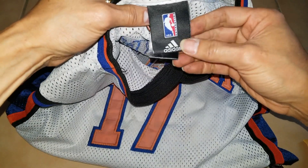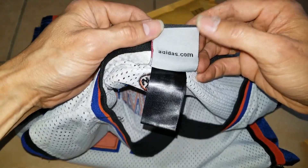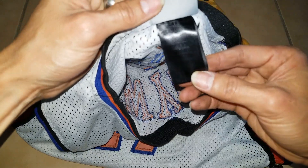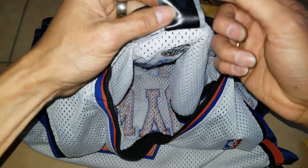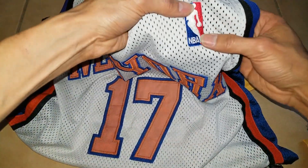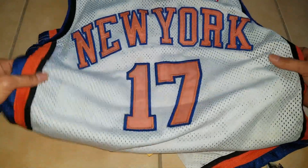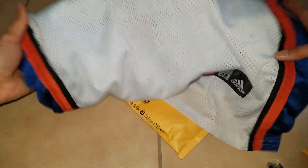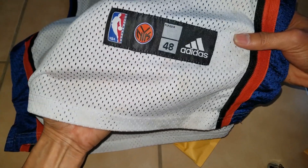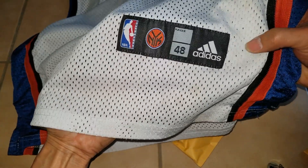So this is made by Iddas — iddas.com right here. It's kind of faded, it's kind of hard to see. And then there's NBA and New York 17. Right here you got the athletic label, and then it says 'Player Player' and then 48. Iddas.